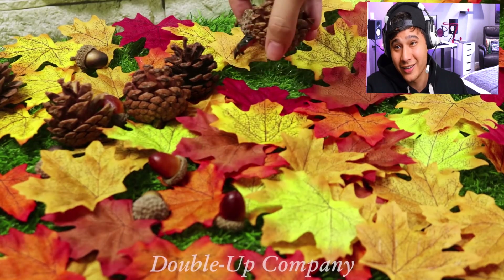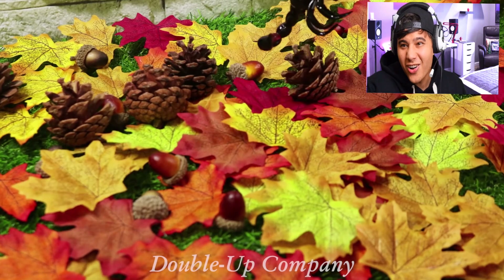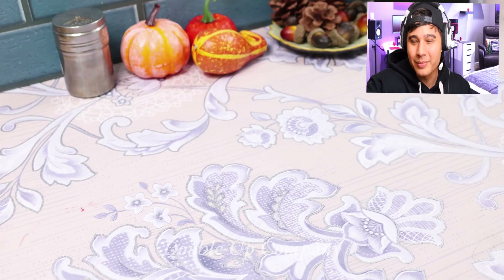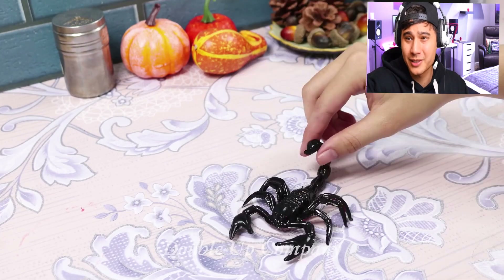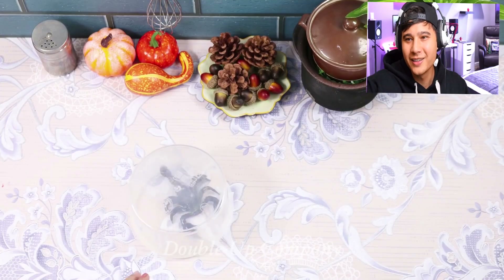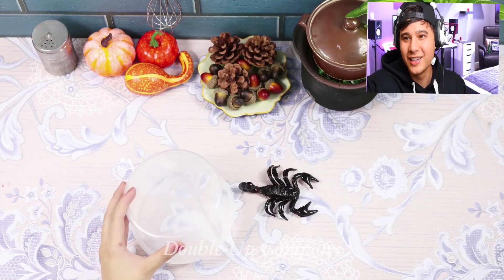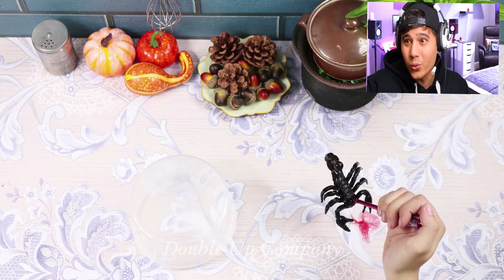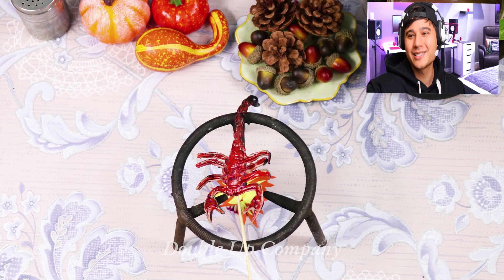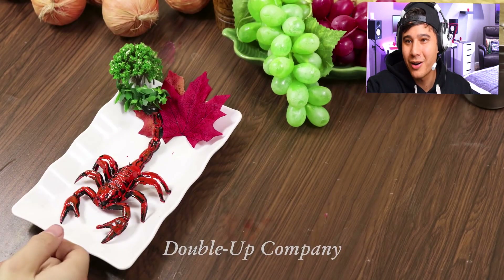Watch till the end. That's my phobia — being bitten by a spider or a scorpion. Kill it! Don't catch it, kill it! She stabbed it. Alright, what's this dish going to be? We've got fried scorpion on the skewer. Bon appétit!